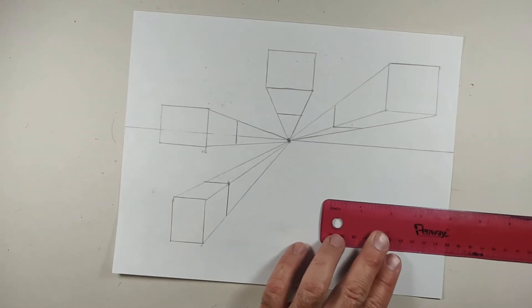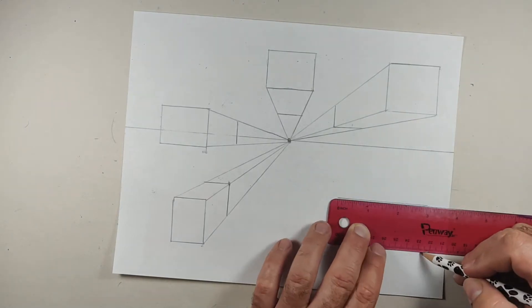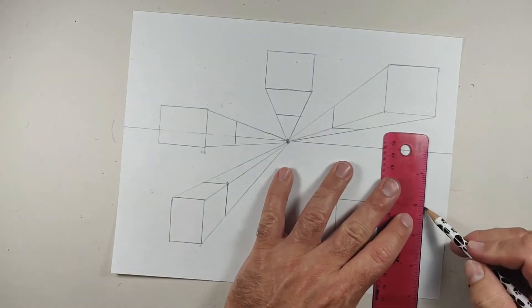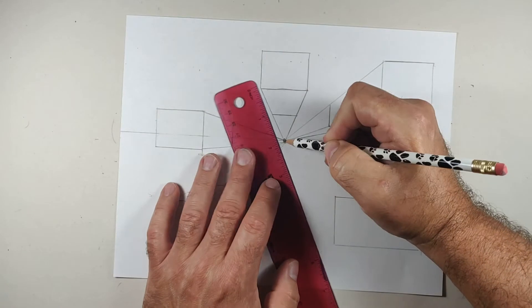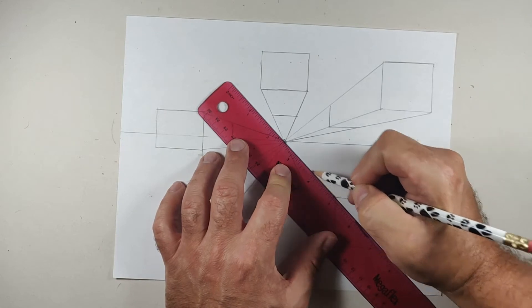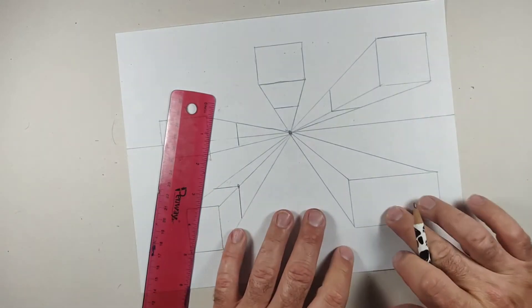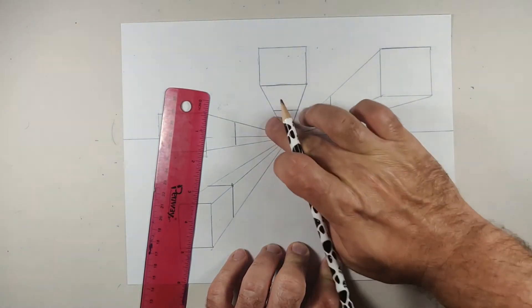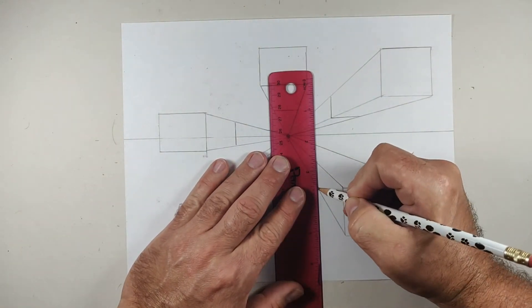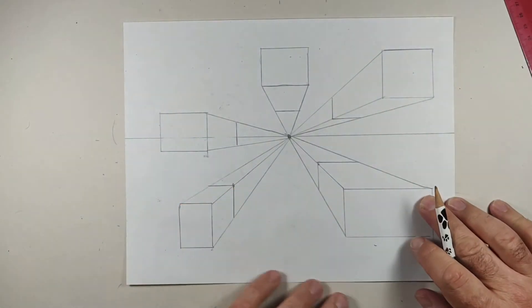I'm going to draw one more just to fill up the space a little bit. I recommend exploring this concept from all different viewpoints and playing around with different sized boxes and cubes. A little trick: put your pencil down and draw to any corner that doesn't cut through. So step one: draw your square or rectangle. Step two: draw those converging lines. Then complete the wall — if it's vertical, it will be vertical there where it intersects.